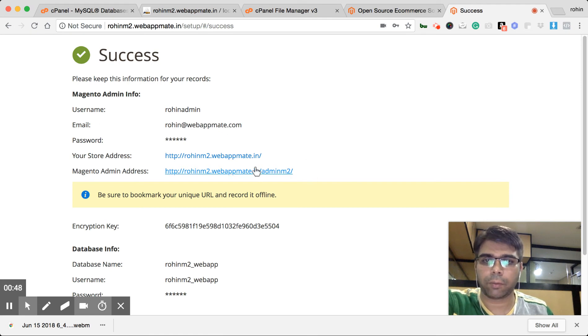This is installed properly. Here is the Magento 2 admin URL. Let's open that.